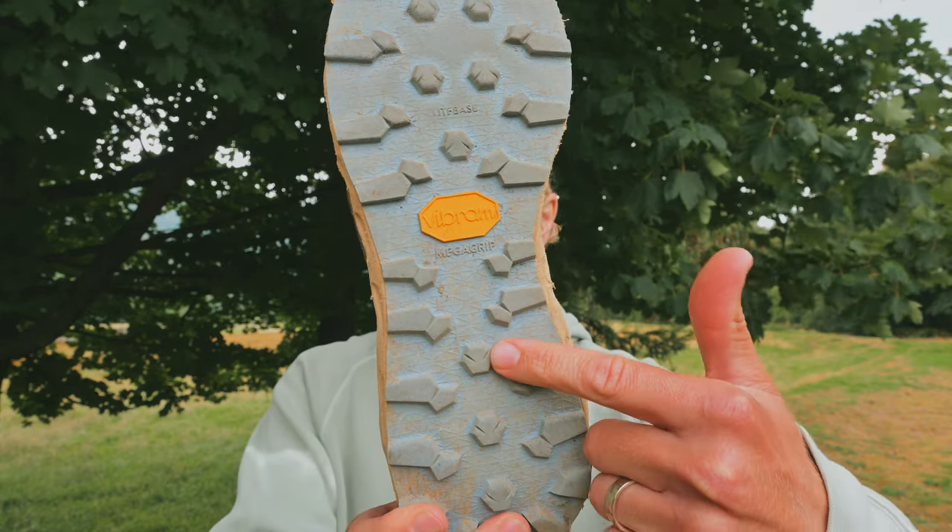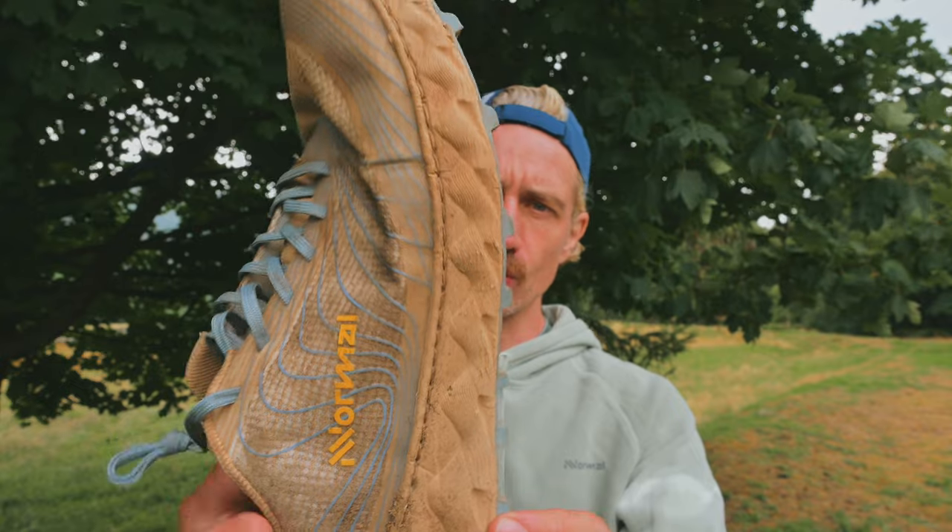There's a Vibram Mega Grip light base outsole with 5mm lugs in a hexagonal pattern. They're holding up really well — very impressed.